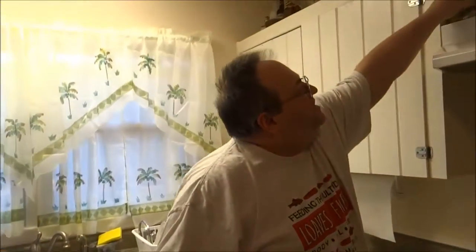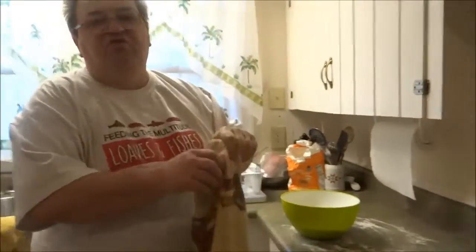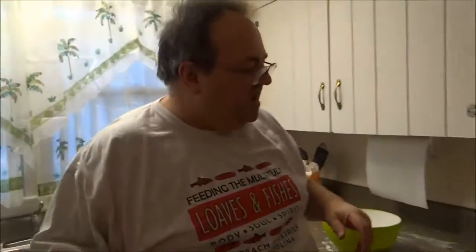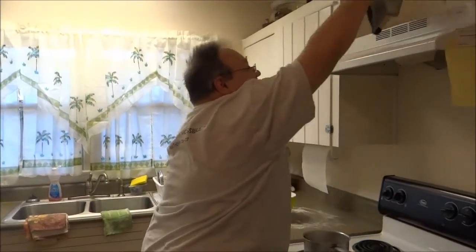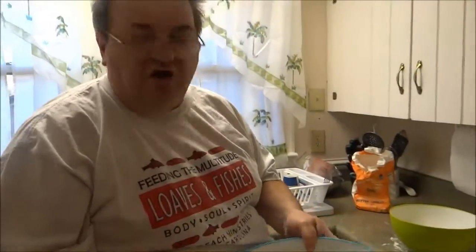Today is January 18th. It's a little cold outside, a little colder than usual down here in Landrum. We were calling for snow and ice yesterday but thank God it spared us. We're making a couple of videos today — one is for a new friend, and her name is Kay.